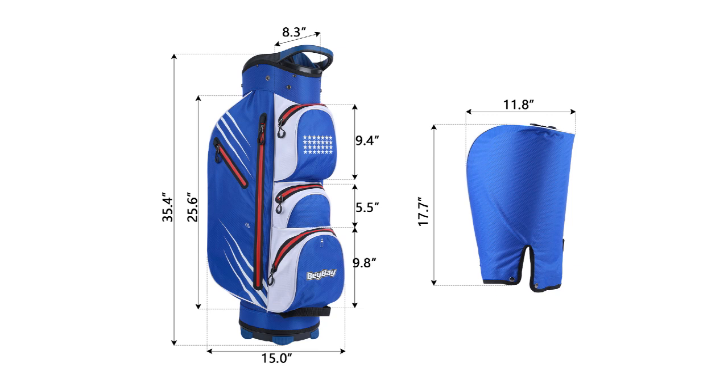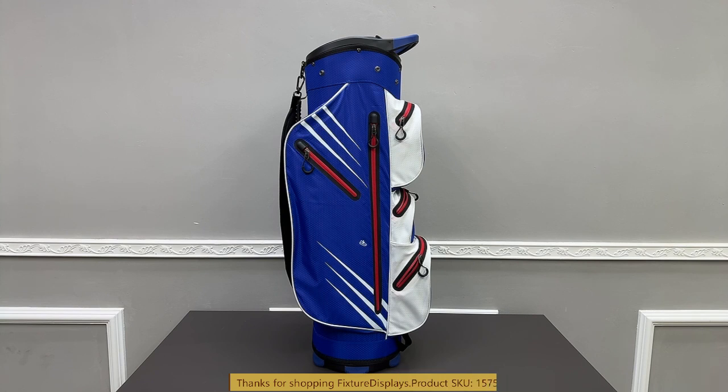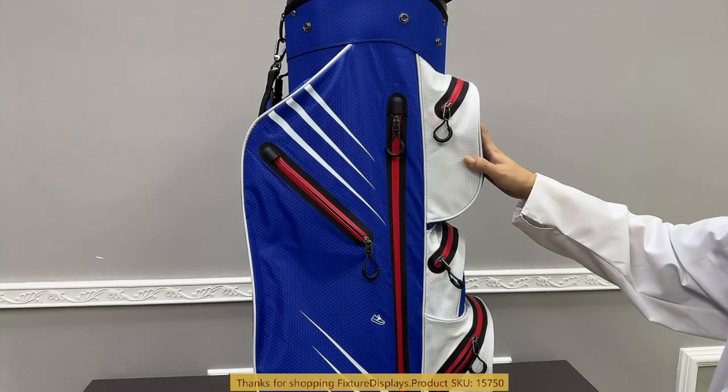Thank you for buying this 157500 golf bag from Fixture Displays. This is a very lightweight unit and has a ton of features that will satisfy every golfer. There are plenty of pockets with zippers and nice rubber handles for easy handling. It stands on its own, well balanced. I want to show you all these features in this video.